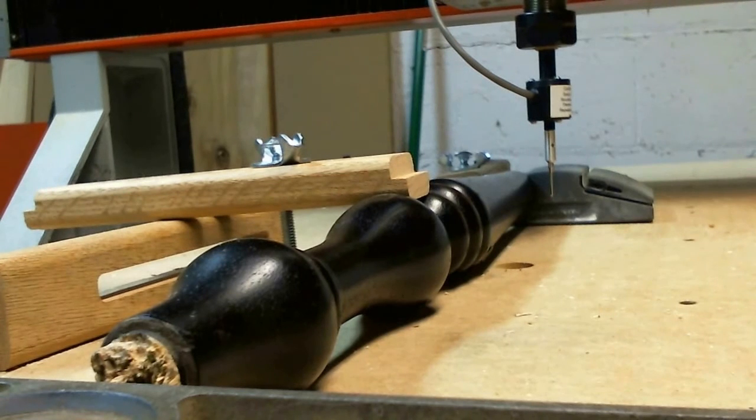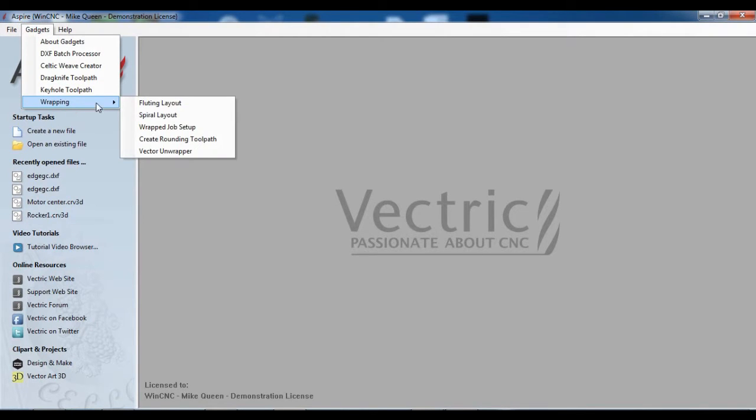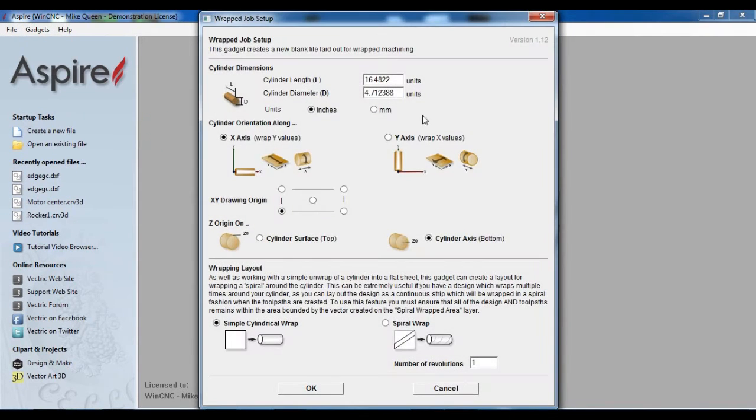The next step will be to look at the file that it scanned. So here we are in Aspire. I've got to set up my wrapping job. I'm going to leave that about there — I'll go 16.5, and I'm going to make this 3 quarters of an inch.